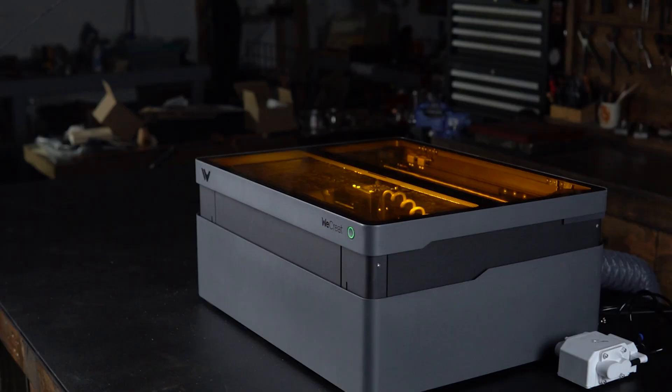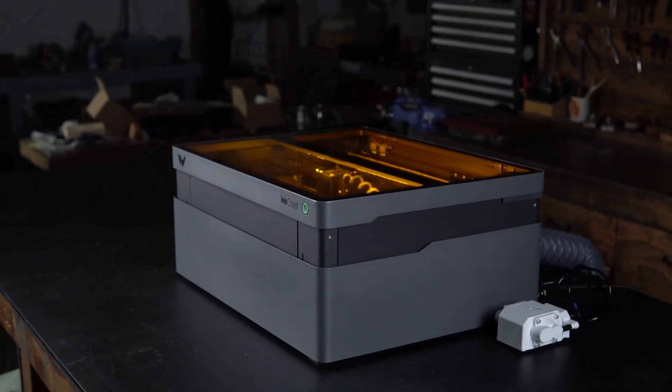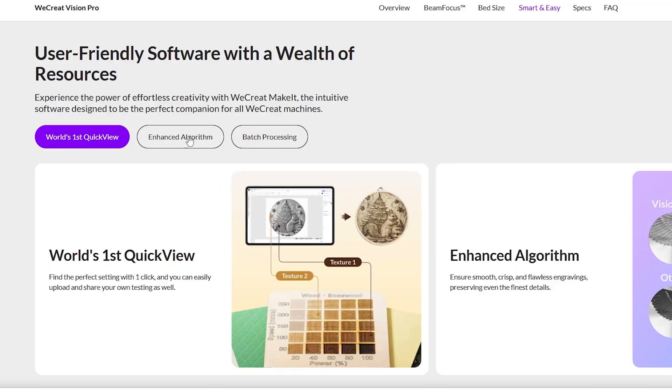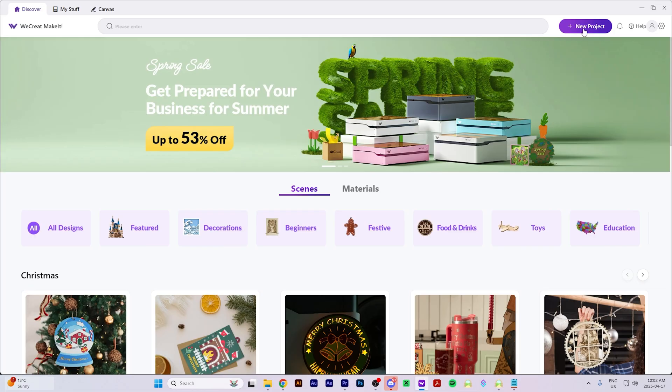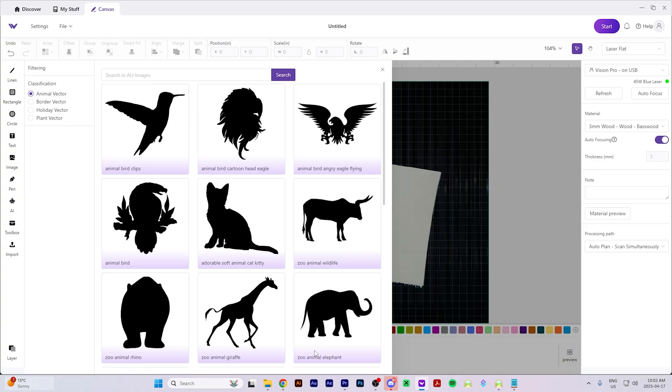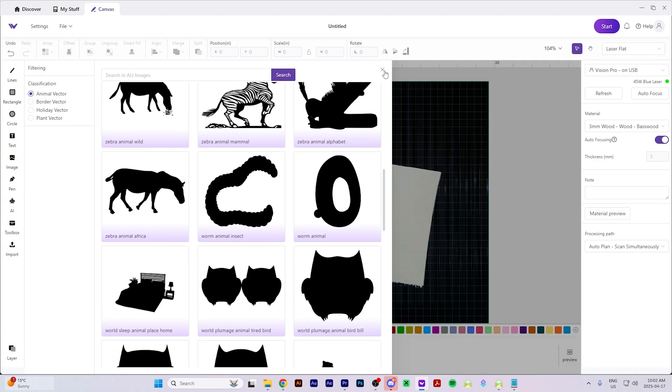For me, the Vision Pro — just like its predecessors — is still the easiest laser cutter I've ever used, from setup to its autofocus and leveling, to how easy it is to do rotary engraving. Everything is just easy. The Make It software is actually pretty intuitive, and for beginners that live camera preview is a game changer. For folks who live and breathe in Lightburn, it's fully supported this time, and the camera actually integrates without needing some kind of ritual sacrifice.